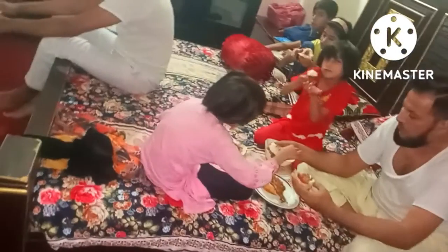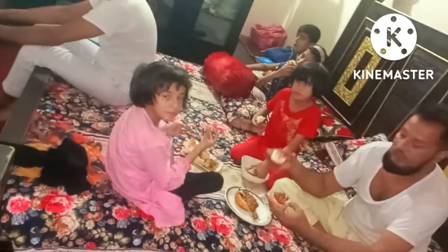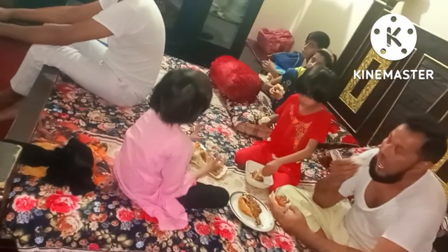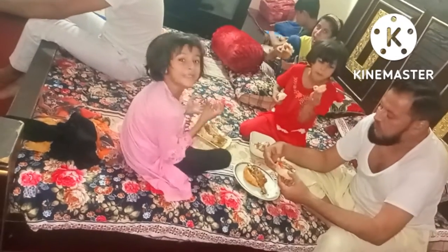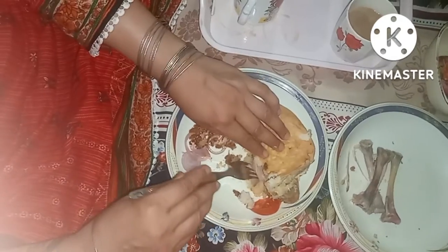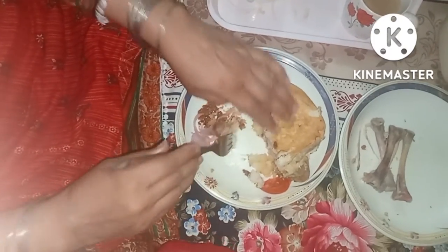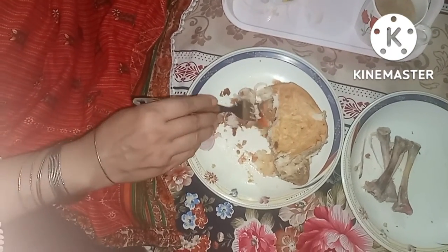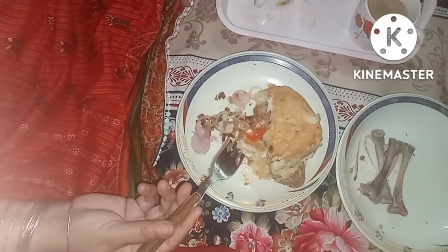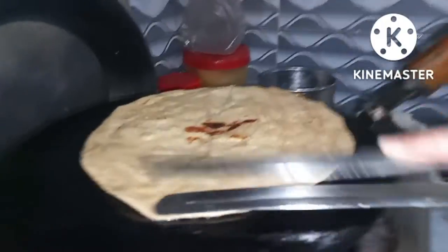So it was very tasty and delicious. It was a good food. This burger was ready and here is a great burger party. How did you eat it? I am going to eat this burger and enjoy it. This is my video of the day.